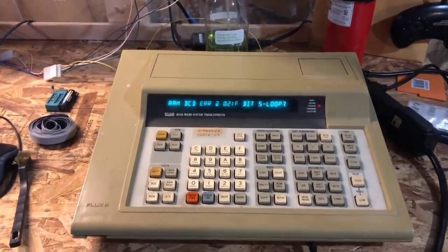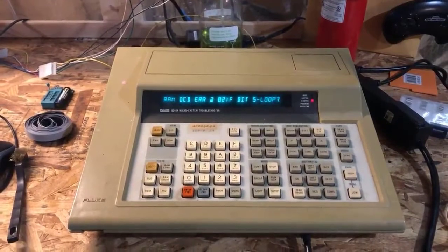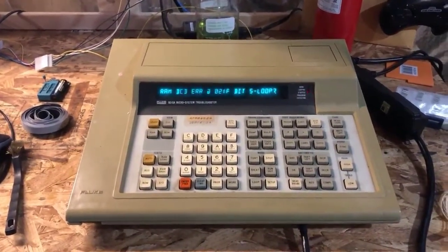I probably should test all the RAM ranges and test the ROMs, but I'm just going to plug it into my board — and we got a DCD error. That's no fun.